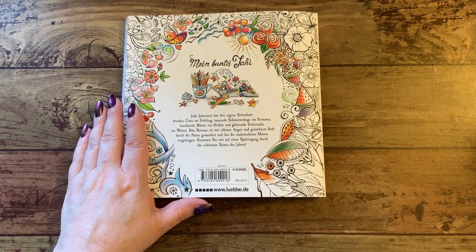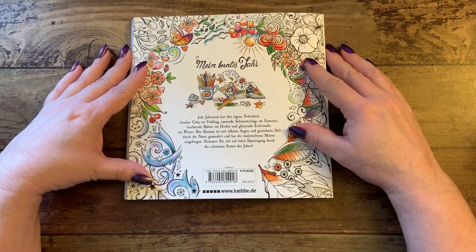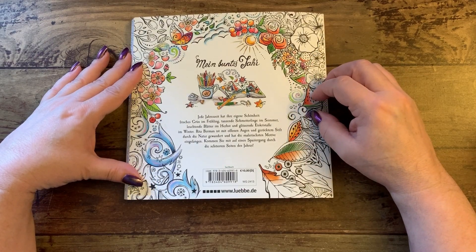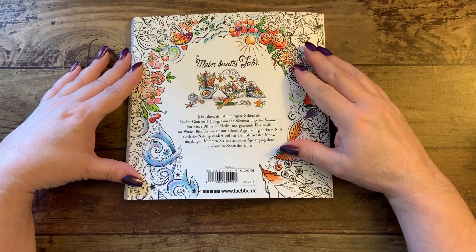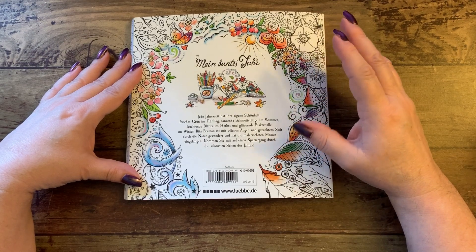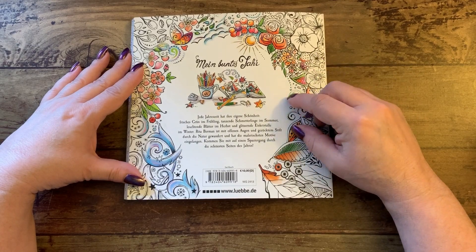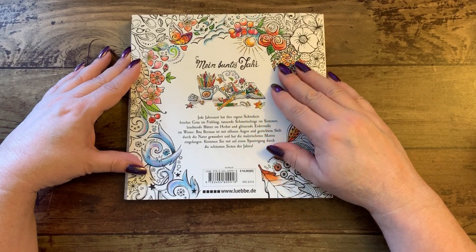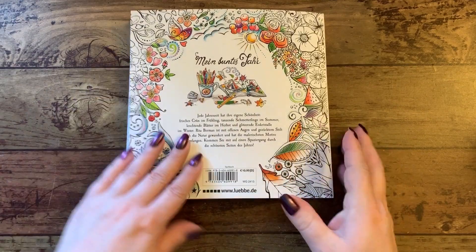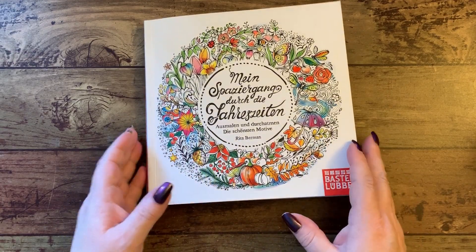The back of the book actually has a little saying here: Every season has its own beauty - fresh green in spring, dancing butterflies in summer, bright autumn leaves, and glittering ice crystals in the winter. Rita Bergman is with her eyes open and her pen drawn while she is hiking through nature and has the most picturesque motif configurations. Come along on a walk through the city on the most beautiful pages of the year. Lovely book - I love it. It's going to be so fun to color in, and I can't wait to find out which pencils work best on that paper.